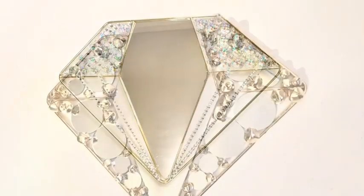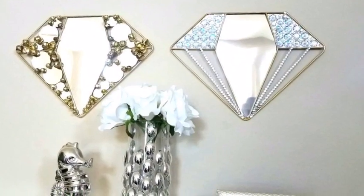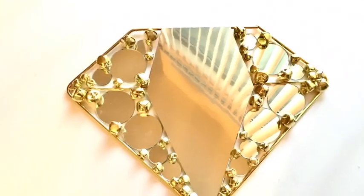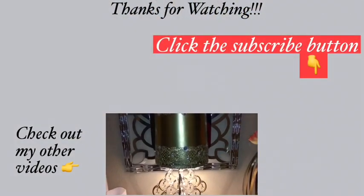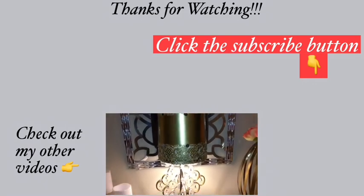I made a set for myself and a set for a friend, and it is so pretty — it has a diamond shape! Let me know in the comment section below what you guys think about this awesome diamond-shape wall design. Remember to like and share. Thank you so much for watching. I have other videos linked in the description box below — check them out and don't forget to click on the subscribe button.